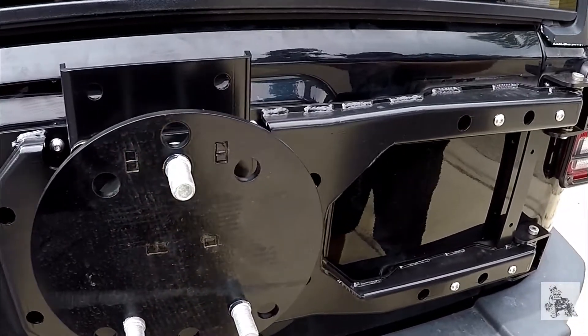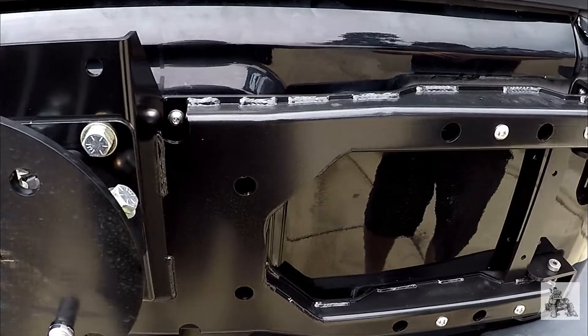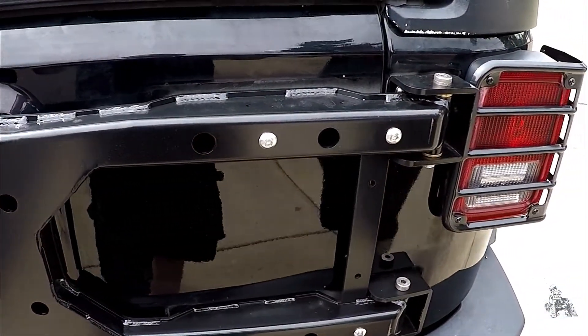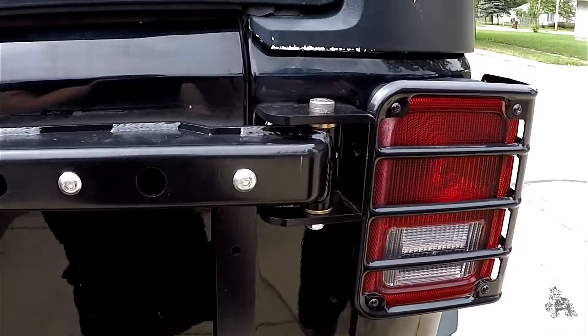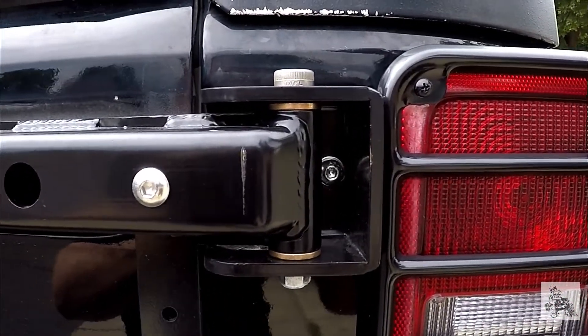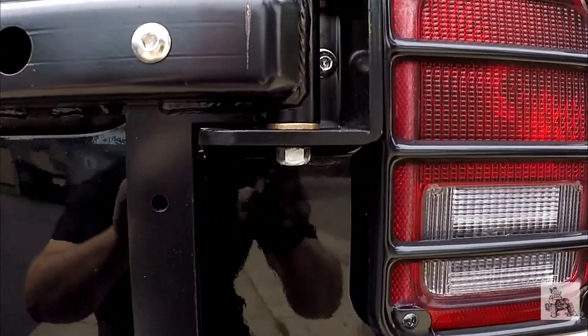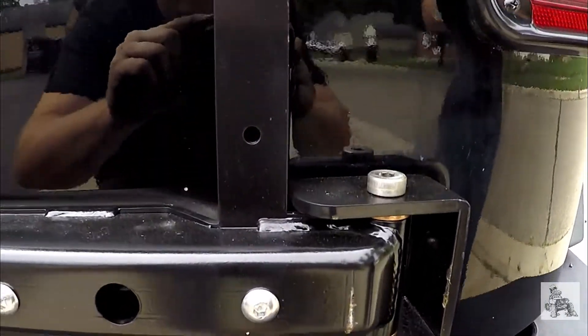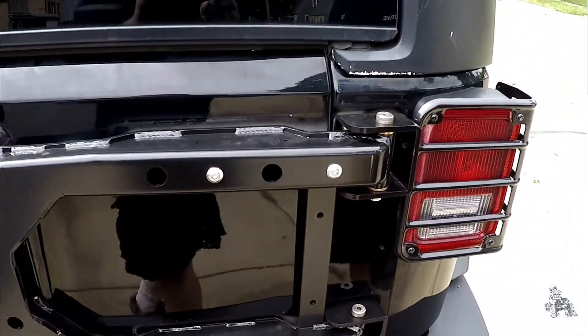The biggest shock to us is once we got it installed, how smooth and easy the door opened compared to factory hinges and compared to some of these aftermarket replacement systems. The beauty with this type of system — you don't have to go with a super high-dollar fancy tire carrier swing bumper. It opens with the door, so there's no fancy latches and mechanisms. It's just really simple, easy to use, one-handed operation.